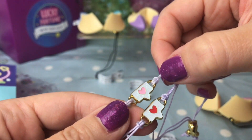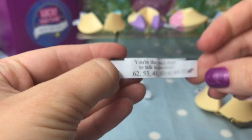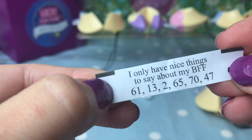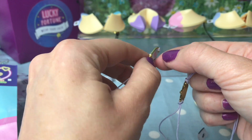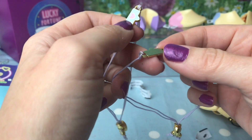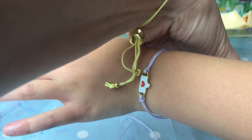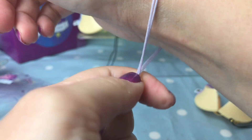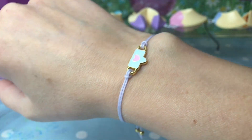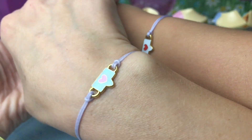They are so glittery and shiny and gorgeous! Let's look at our fortunes: 'You're the one I want to talk to the most,' and 'I only have nice things to say about my BFF.' So they are little speech bubbles saying lovely things about your BFF. I'm going to put on the pink one because Willow wants the red one. There we go — our matching little speech bubble BFF bracelets. How cute are they!